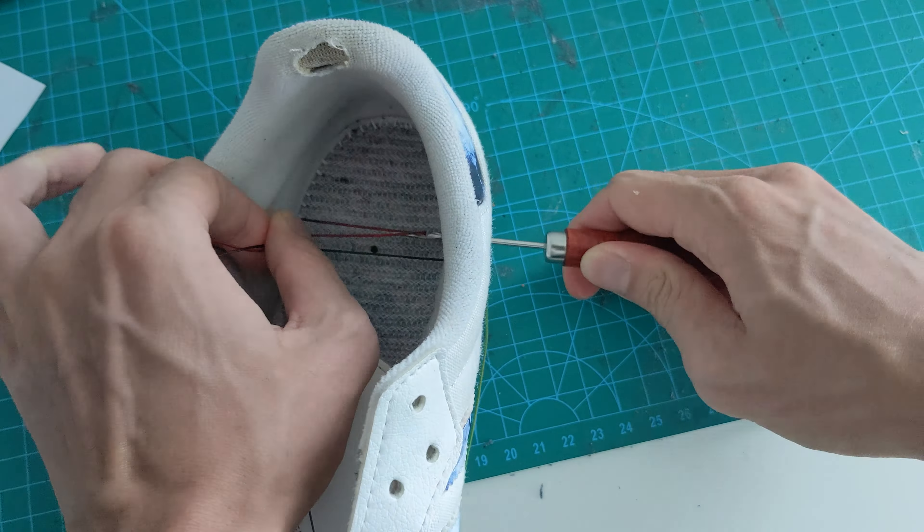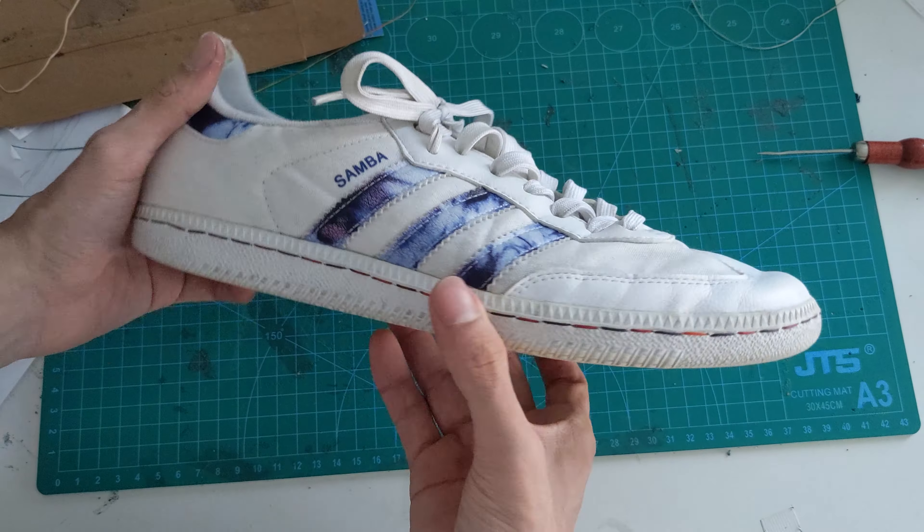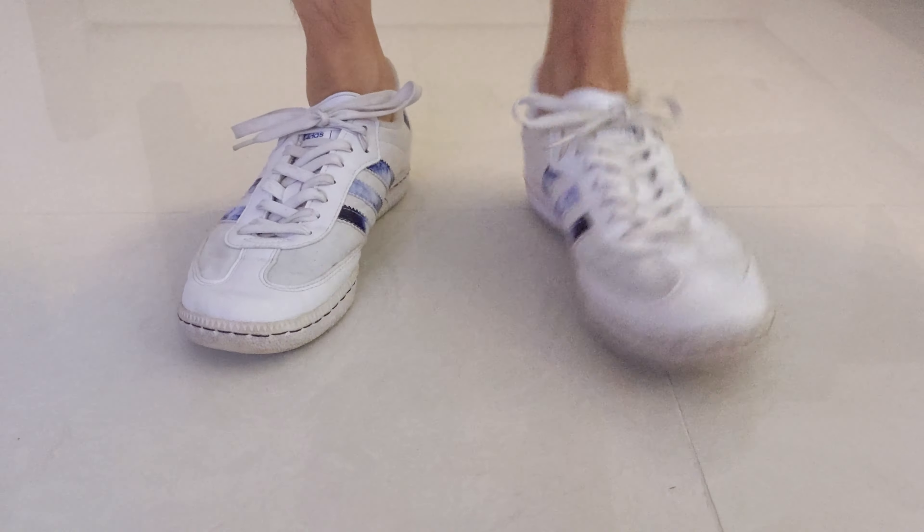Okay, let's get started. First, remove the shoelace and insole. Next, cut out enough thread such that you can go two and a half times around the shoe.